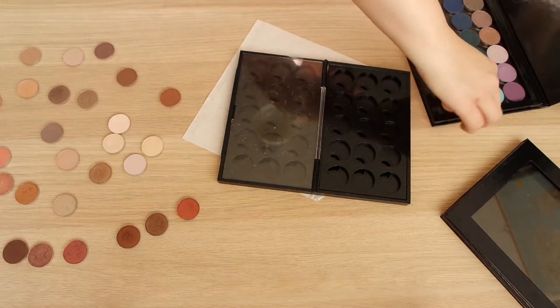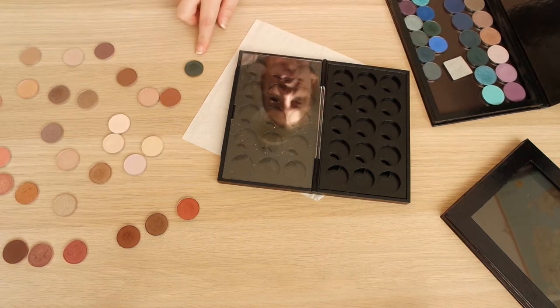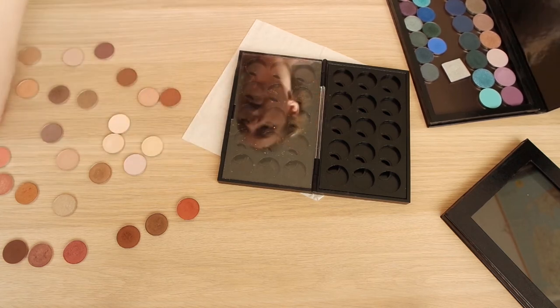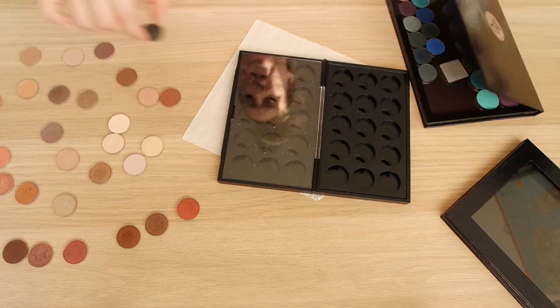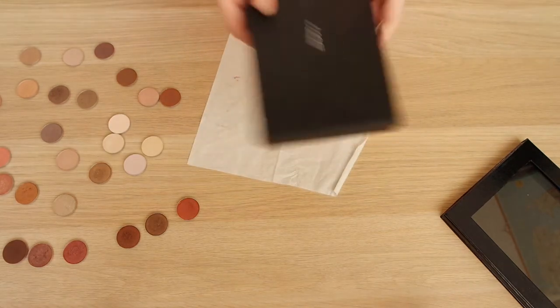Let me take these two out so that I have all of my MAC shadows there. I also want to pull in this one - it's a Makeup Forever eyeshadow that I salvaged from a palette, and I love that shadow. I think it goes quite nicely with some of the greens here, but maybe I'll pull it in later. I'm going to set that aside for now.